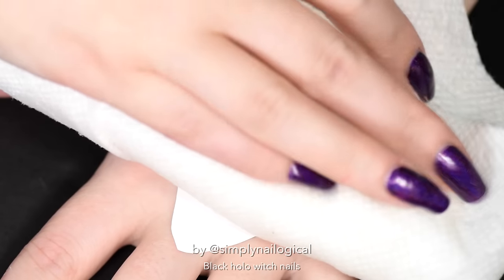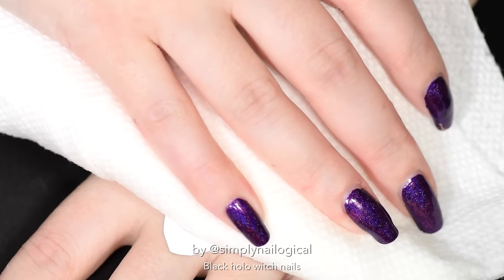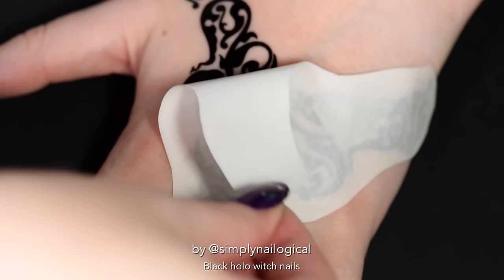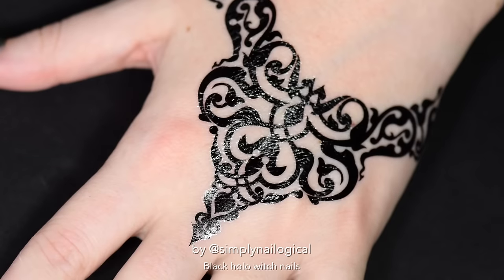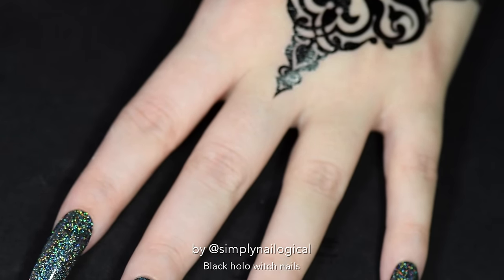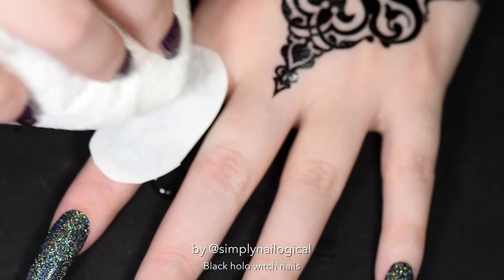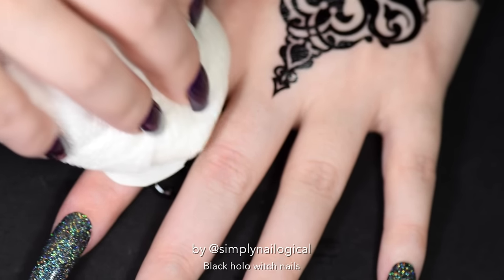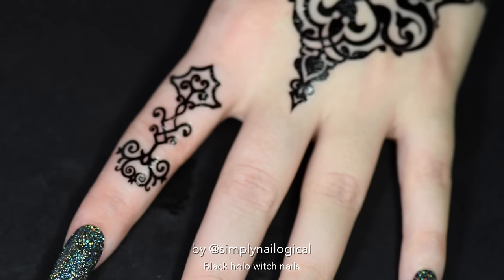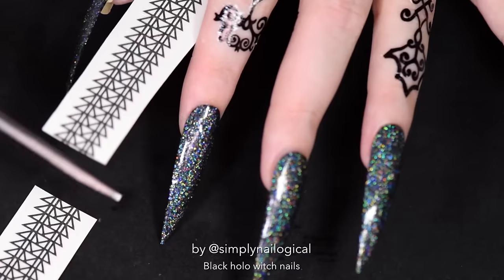You know how to apply temporary tattoos, right? Or do I need to tell you? Are you even watching this video to get actual information on how to do this look? Peel off the backing of the temporary tattoo after I drowned it in water. Just keep adding those black fancy looking temporary tattoos up your fingers. There actually was a legitimate trend recently called cuticle tattoos, where you would put a tattoo right by your cuticle down your finger. Since I didn't have any more of those fancy swirly ones, I'm gonna use these triangular ones — cut it to size.